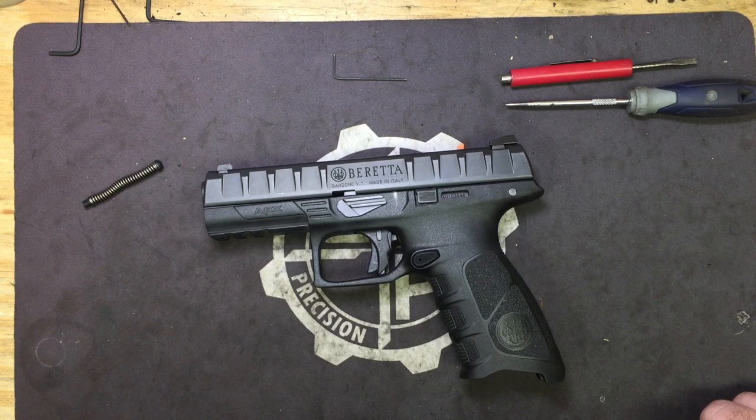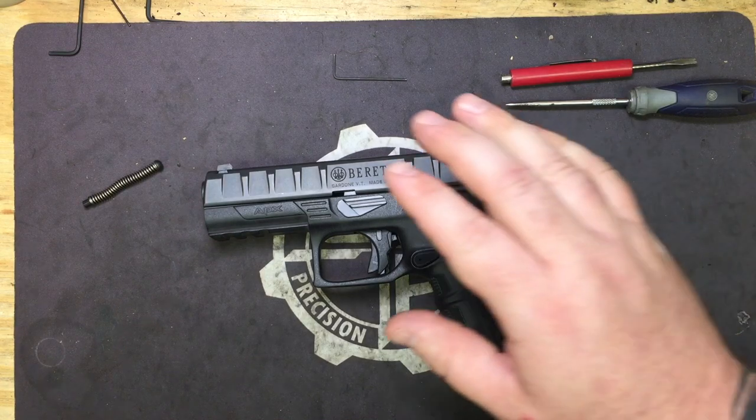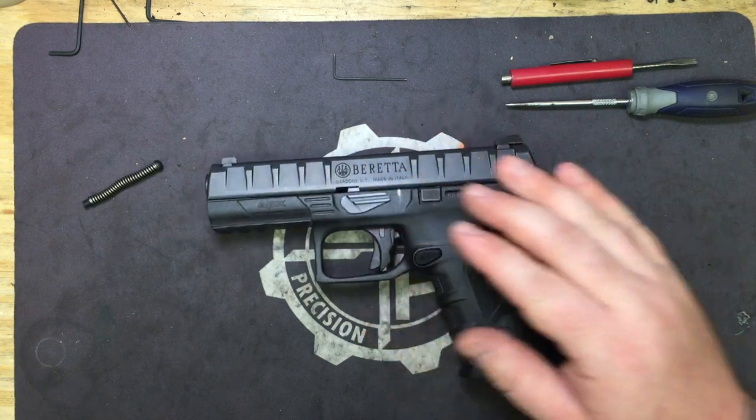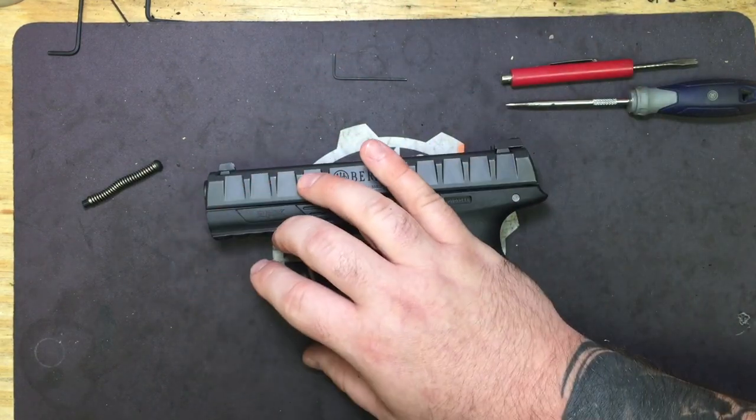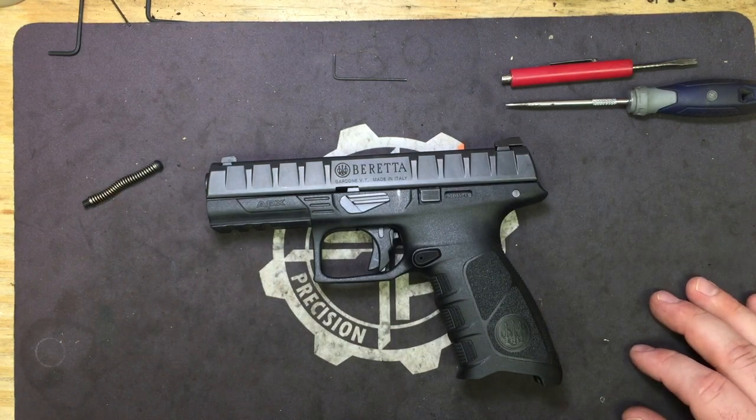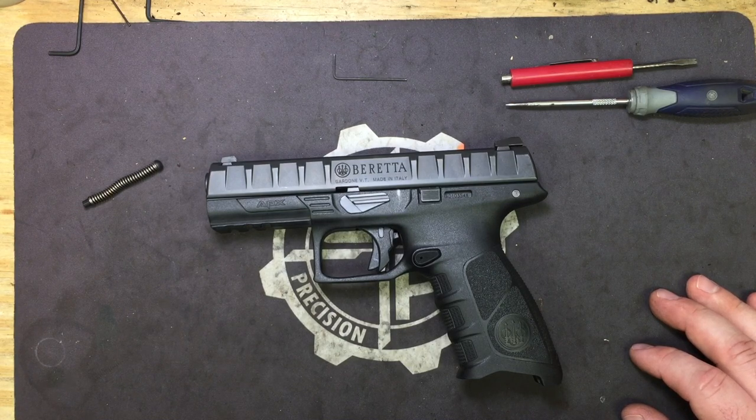And I think that's going to pretty much wrap this one up, guys. New products on the way for the APX — we've got the Striker Guide and Guide Rod, and there are going to be some other things in the works. Be on the lookout for XDE parts coming soon, more Hi-Point parts for the carbines and JHP pistols, and some new holsters for other guns I've been working on. That's going to wrap this one up. And as always, be safe, be accurate, and God bless.